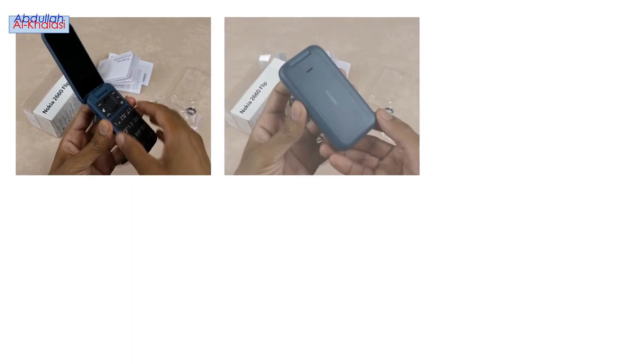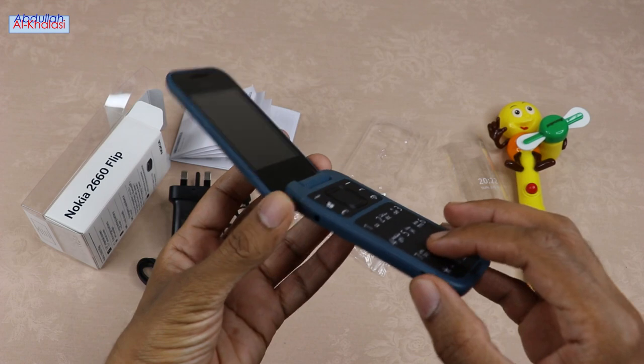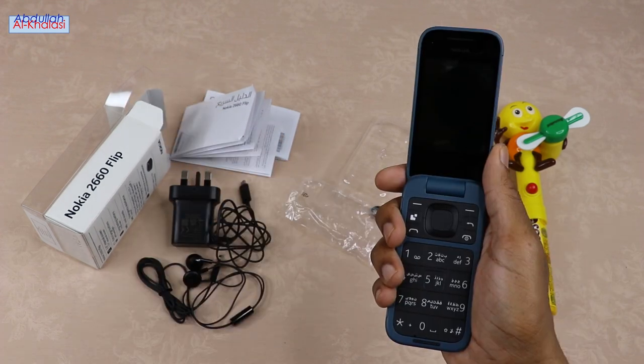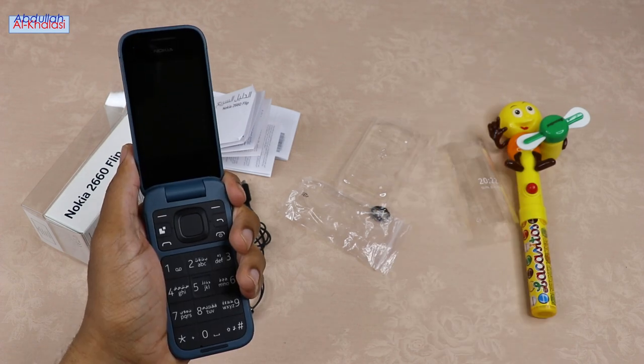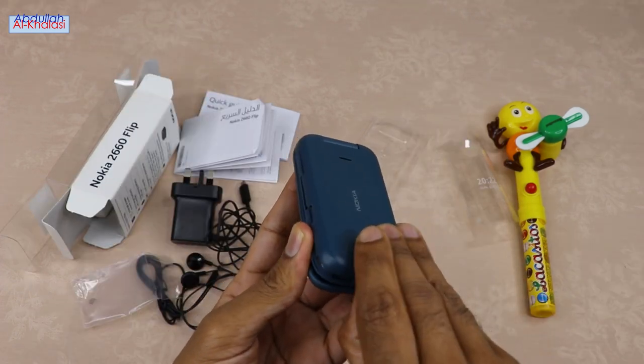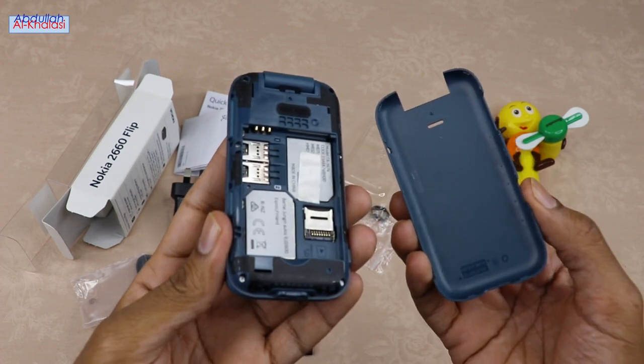This phone features a headset connector, a dedicated emergency key, and a charging cradle connector. This keypad has extra-large buttons with a backlight. This phone is lightweight and compact. You will need to put your fingernail in the small slot at the bottom of the phone and lift and remove the cover to install the removable battery.